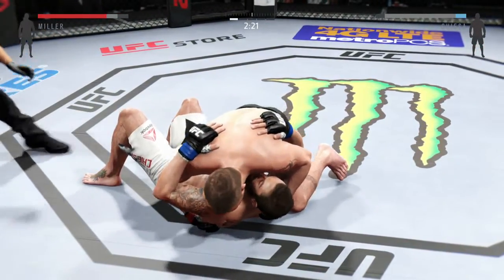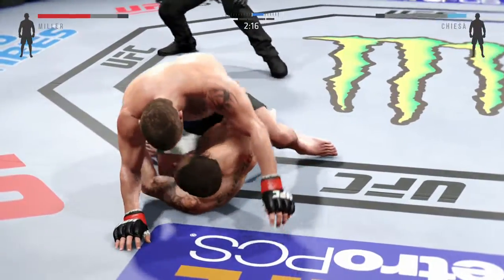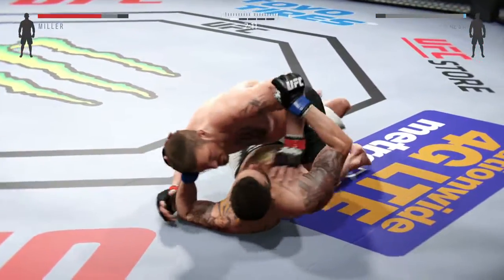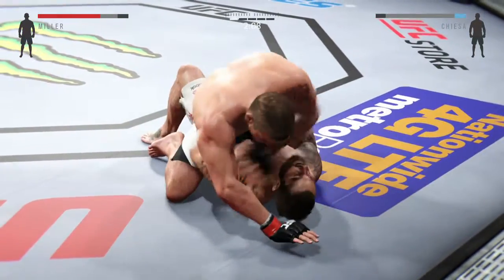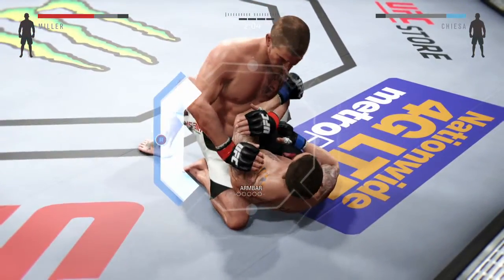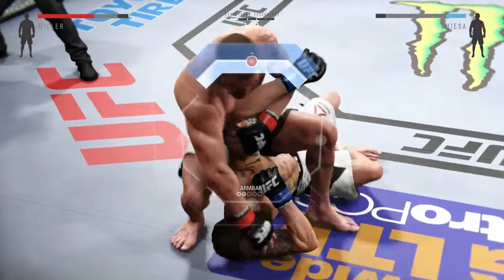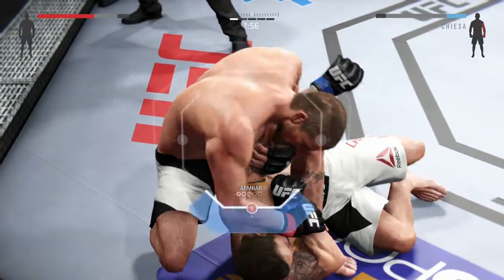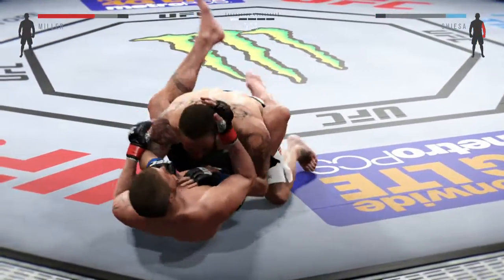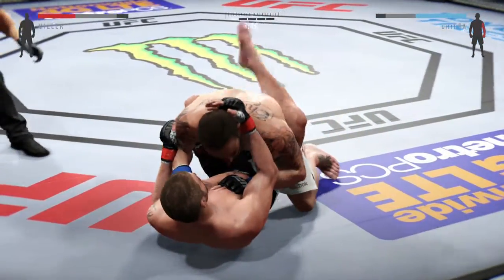Side control again. Scramble. He's got the full mount, he's got his back here. She's gonna step right back over. Looking for the arm bar, looking for the finish. He's in full mount here and he's looking for the arm bar. What he wants to do first is secure the arm, tie it up. Then he wants to scoot his hips forward, rotate the hips. Oh, he escaped — very nice escape. He's got him in his guard.